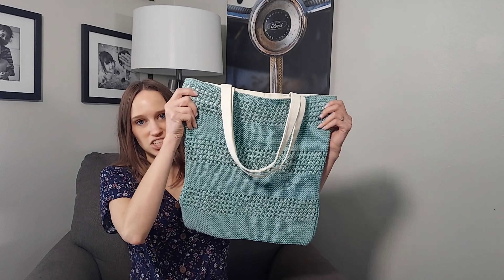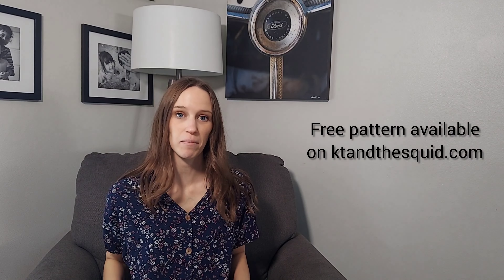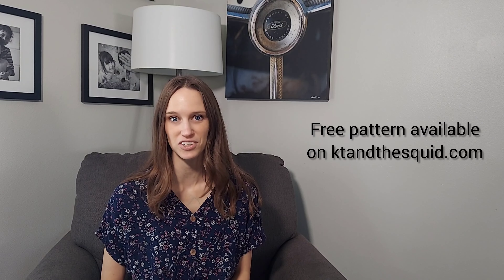Hi, my name is Katie from KT and the Squid. In this video I'm going to show you how to assemble the Shelly tote. This is a free knit pattern on my blog. I will link to where you can find the pattern to knit the bag. In this video I'm going to show you how to put it all together, and I'll also link to all the materials that you need.